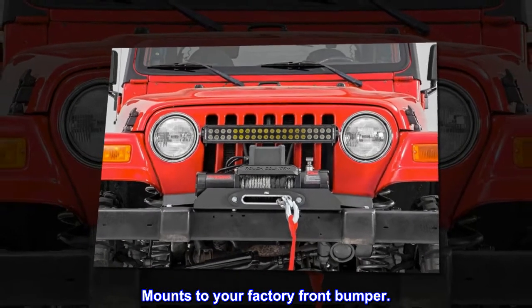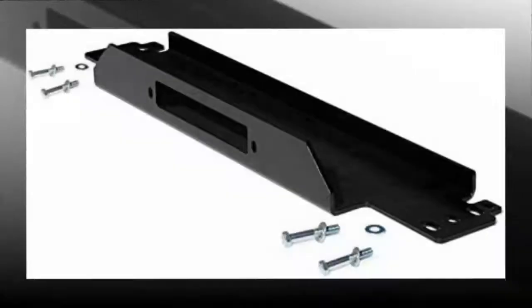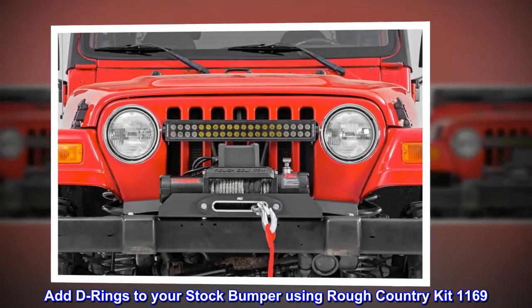Mounts to your factory front bumper and will accommodate most winches on the market. Uses standard winch bolt pattern. Add D-rings to your stock bumper using Rough Country Kit 1169.